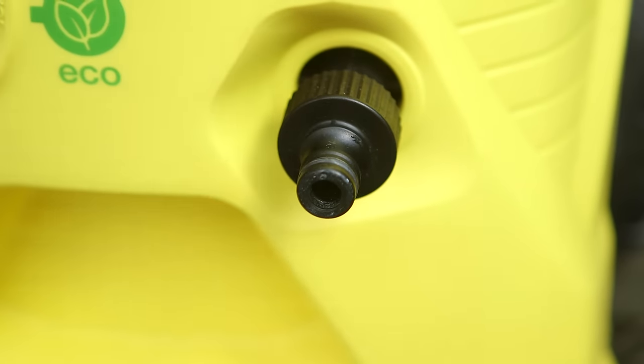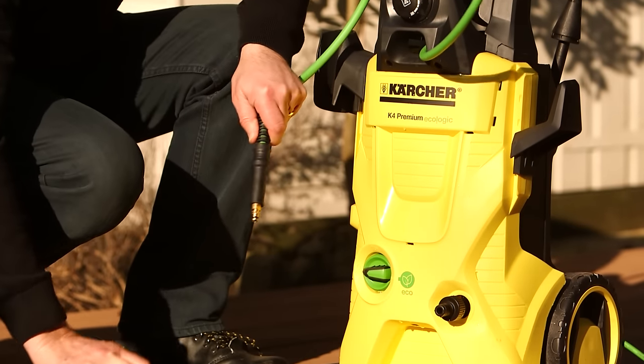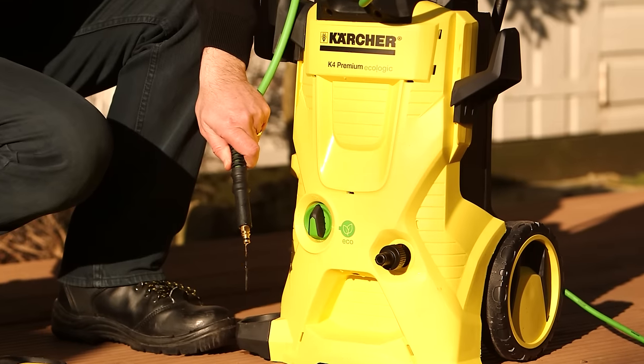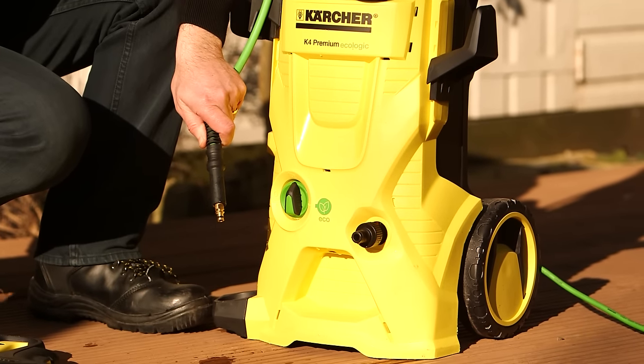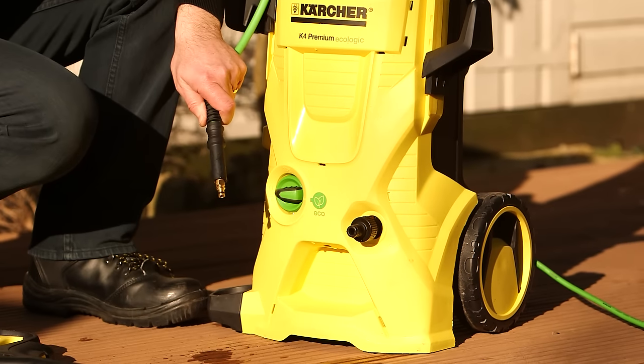Remove the high pressure hose, and to flush through the last few drops of water left inside the pump, turn the machine back on for five seconds and then turn it off again. This action is especially important during the winter months.